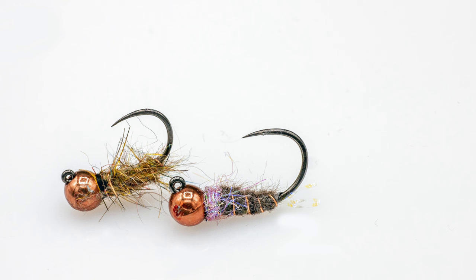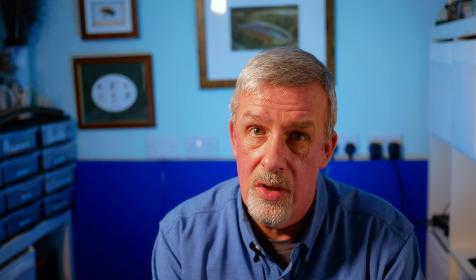Fly number one — I call it the bread and butter nymph. Some people have told me it's a Waltz Worm, others have told me it's just a scruffy hare's ear. I like to have it with a little bit of flash in the tail or the collar, or without. I've got lots of variations of this pattern and I have it in various weights and different sizes.